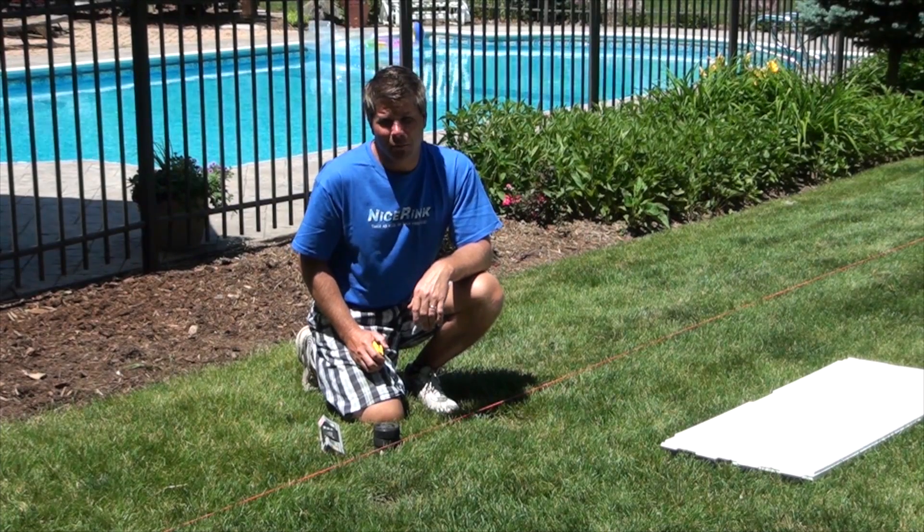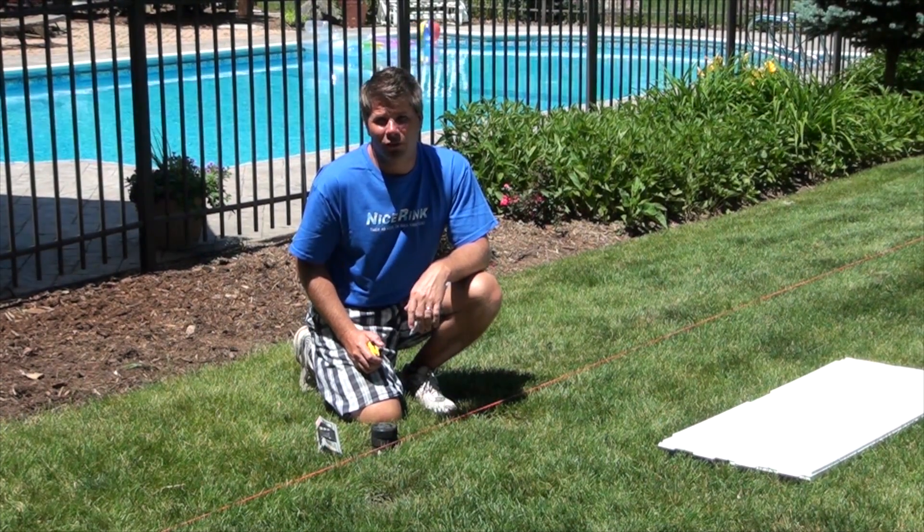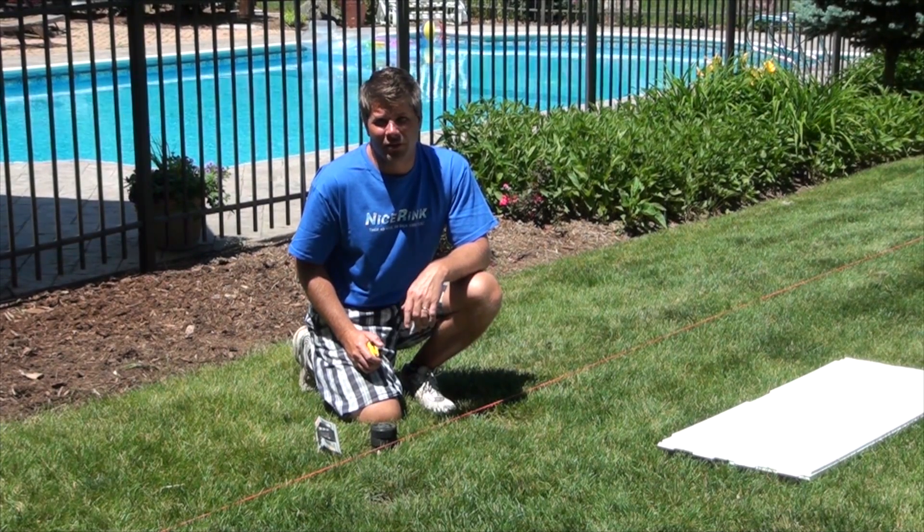Now we're going to check what is probably the most important part of building a backyard rink. Besides living where it's cold so the water freezes, you've got to check the slope to see how much water you're going to have on your deep end.